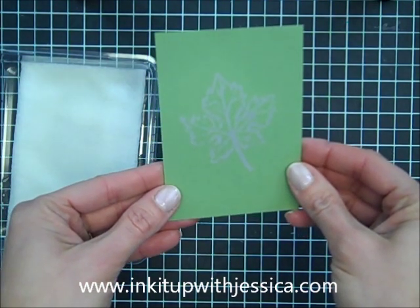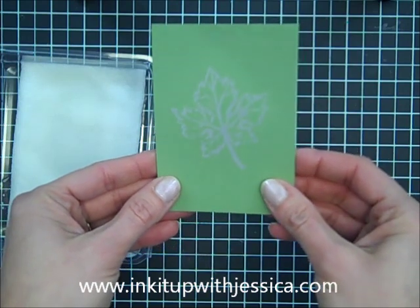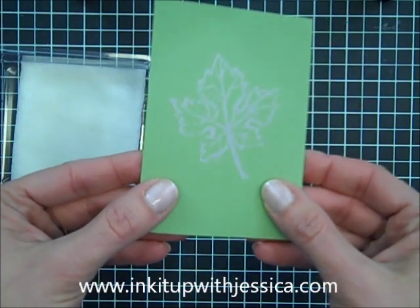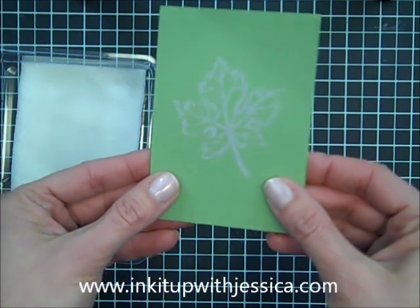Depending on what color you stamp on, the image is going to come out a different color. This is Wild Wasabi, and it's almost coming out kind of a grayish-purple color on there.